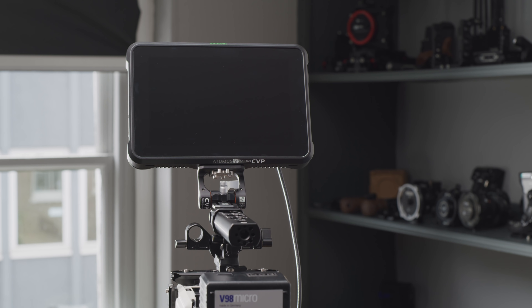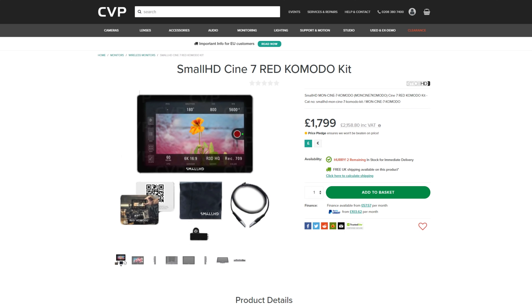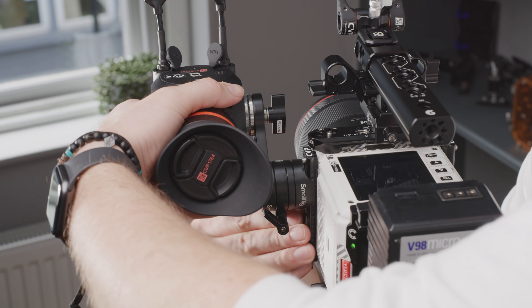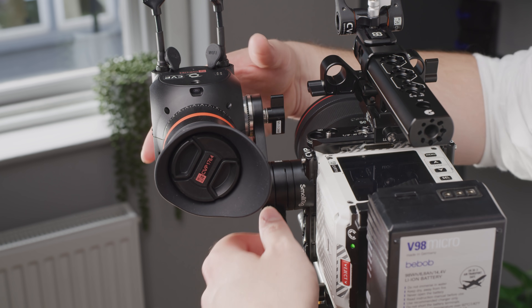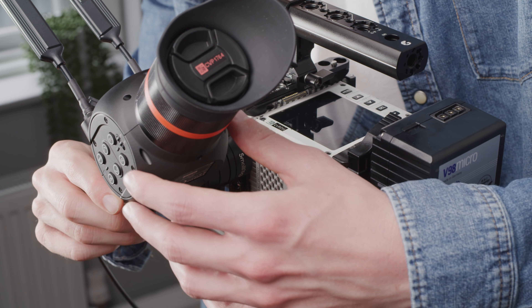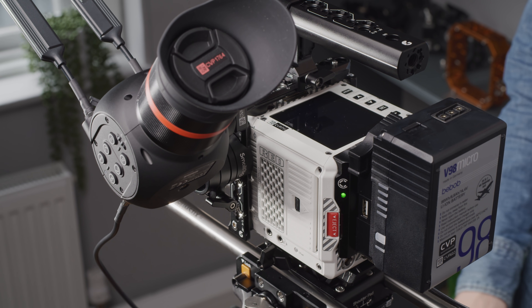If you are wanting a monitor that can control the Komodo, SmallHD still offer their control kits for the Indy and Cine 7. With the Komodo's small form factor, it is unlikely to see the use of EVFs. However, users will have the option of using an SDI-based viewfinder, such as a Zacuto Gratical Eye or Chameleon, or Portkeys' OI. Power and mounting would be a concern.